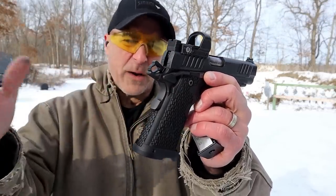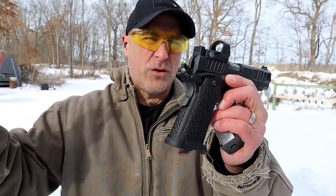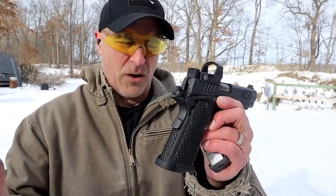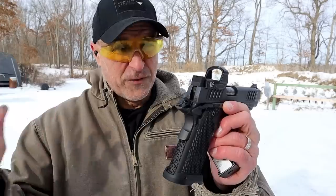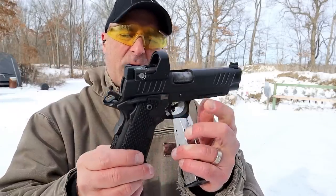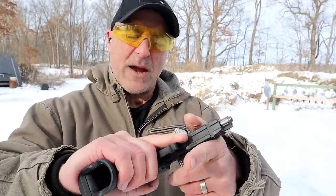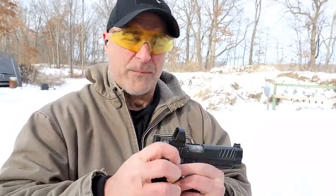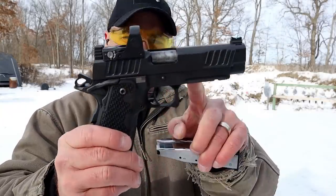They somewhat co-witness if you do that. A lot of people ask do they co-witness — I find that works better on rifles than on handguns because you focus on the dot, you don't necessarily put it within the sights themselves. Nonetheless, it has a rail there and forward serrations. It's a Staccato, formerly known as STI.